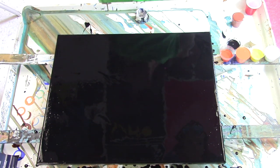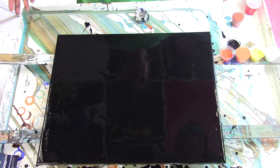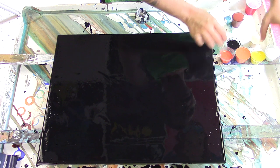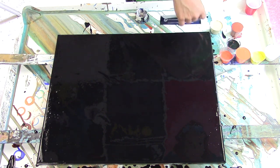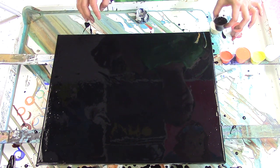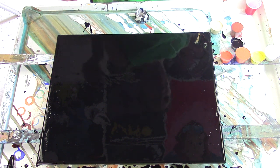I've decided to do sort of a fire swipe. I've gotten some various oranges, gold, and brown that I'm going to drip all over the canvas. I'm going to try to do a handy dandy swipe and maybe get a fire sort of look to it.